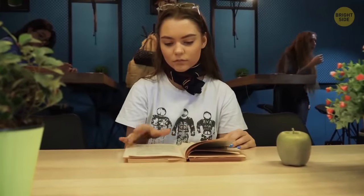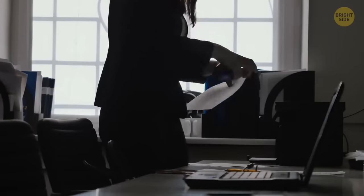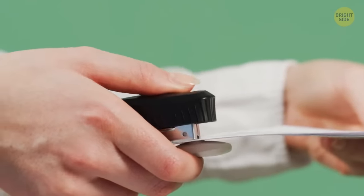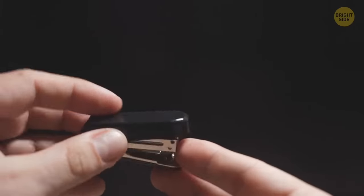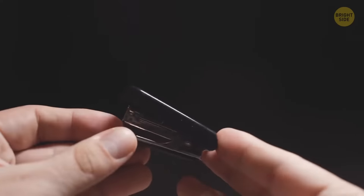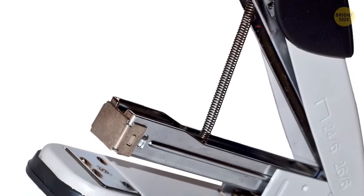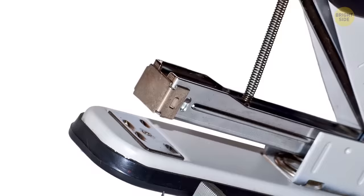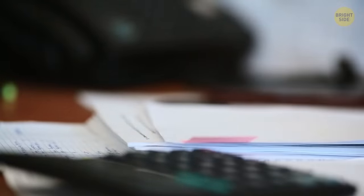Accidentally stapling the wrong pages together is certainly annoying, especially if the staple takes out a huge piece of your document when you try to pry it off. There's actually a simple way to make the stapler pins less tight and easier to pull out. Take a close look at that metal plate at the front of your stapler — known as the anvil. Turn the stapler upside down and adjust the settings. You're basically changing the stapler setting to temporary. No more tears.